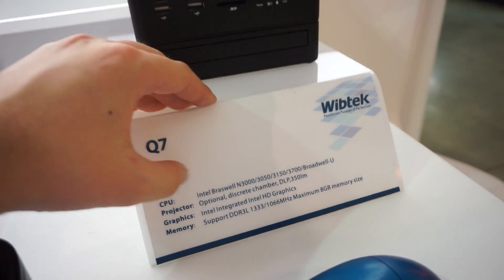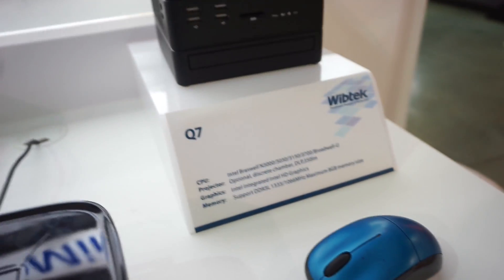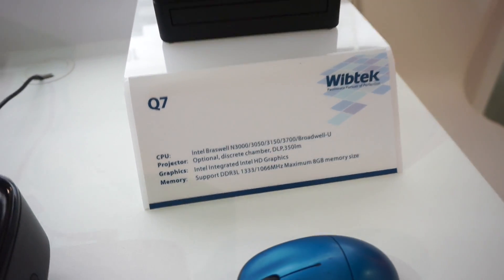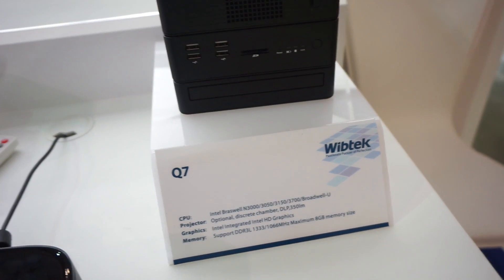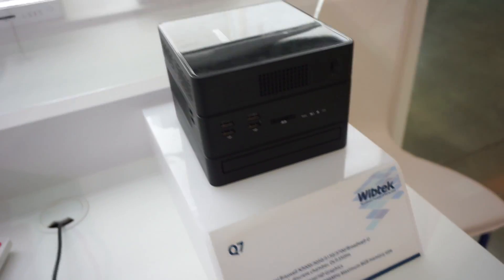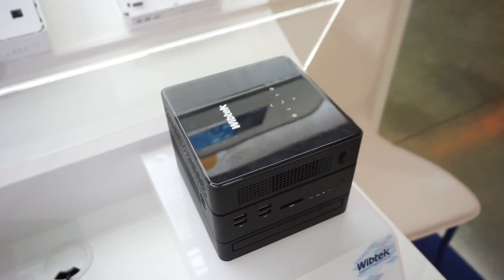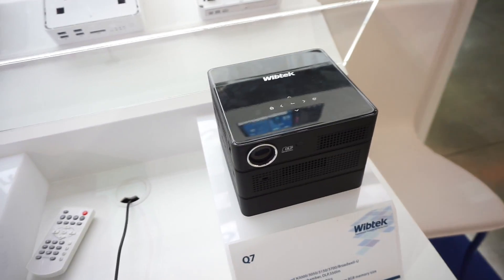CPU-wise, we've got Intel Braswell CPUs, and you can also get Broadwell CPUs, so it has enough power to do some work. It features Intel integrated graphics and support for up to eight gigabytes of RAM. There is no information on pricing or availability yet, but this was a quick first look at the stackable mini ATX PC from Wiptec.